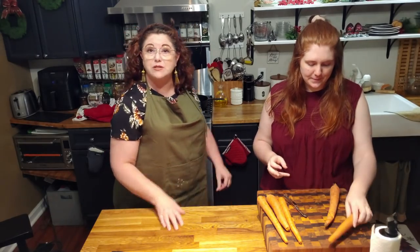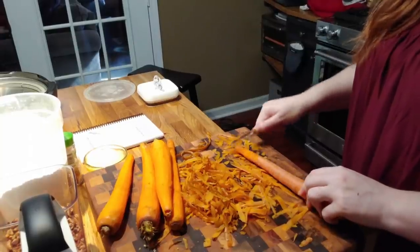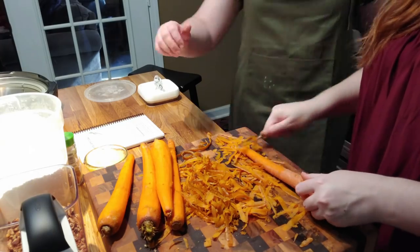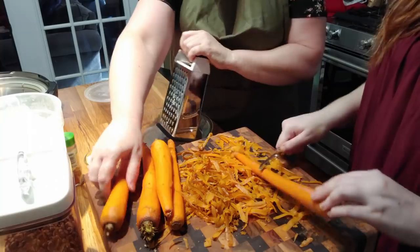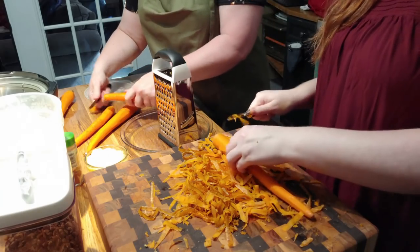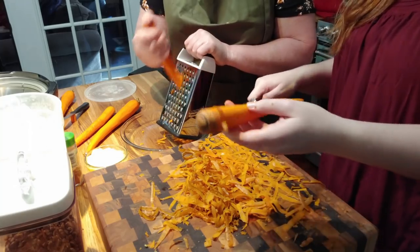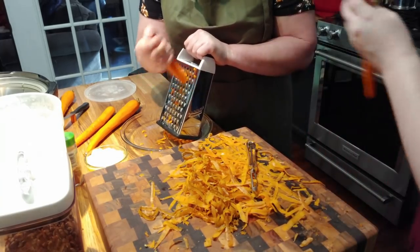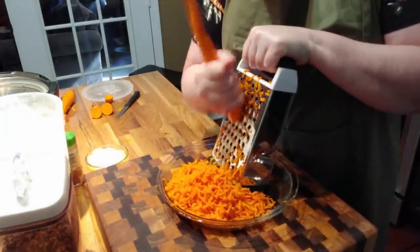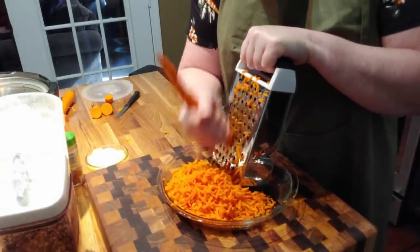I'm gonna start getting out the ingredients for the carrot cake and turn the oven on to preheat. Amy's almost finished with the carrots, then we're going to grate them with our handy-dandy grater. You need three cups of grated carrot for this cake — of course you can use a food processor if you want to, but I prefer to use the grater.